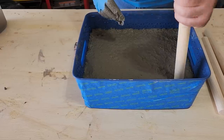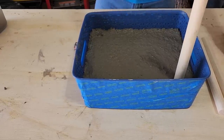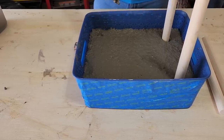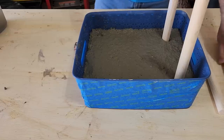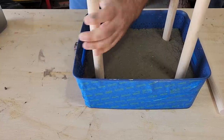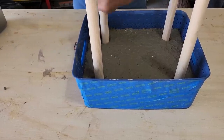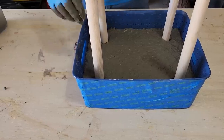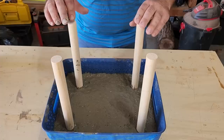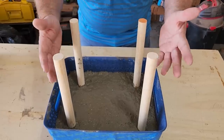Next step is to grab some wood dowels — four of them, of equal length. Each one is 12 inches long. These are going to be the legs for our stool. Make sure you don't put them too close to the corners, as it'll cause the concrete to break out. You need to have some strength. I put them in about two inches from each side. Twist as you're putting them in, and once you've got them in, press around the sides with your gloved hand to make sure any gaps are filled. Let it sit for 24 hours, making sure they're all straight, and when we come back it's time to remove the basket.